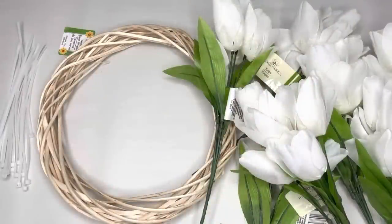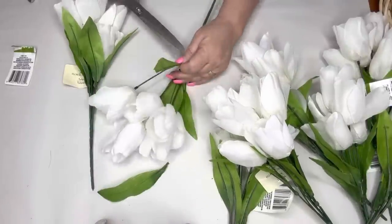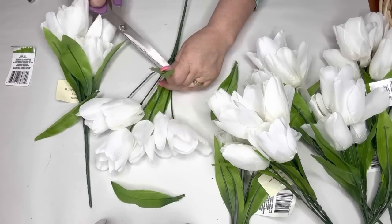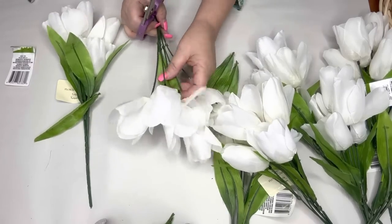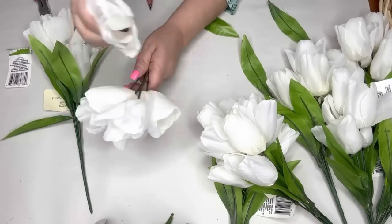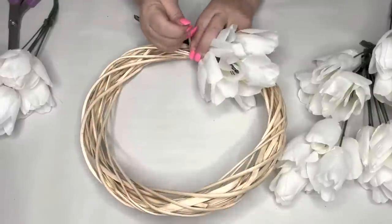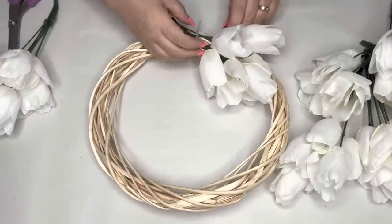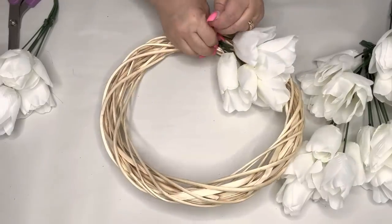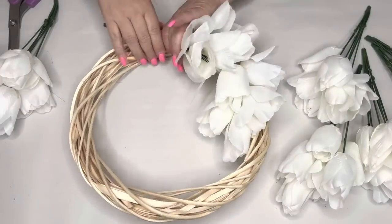For this project I'm using a bamboo wreath, eight tulip stems, and some nylon zip ties. I pulled off the leaves — I didn't quite like the color and I wanted this to be pure white for Easter. I cut the stems down and on any flyaway petals on the tulips I used some hot glue to poke those together to keep them in that tulip shape, letting some go so it still looked natural. Then I start attaching them to my bamboo wreath.